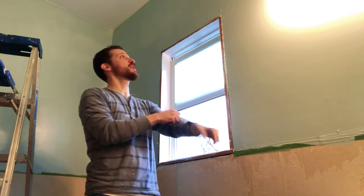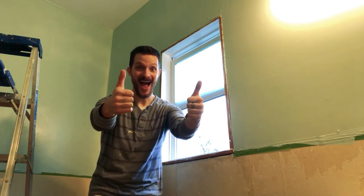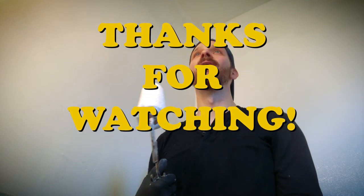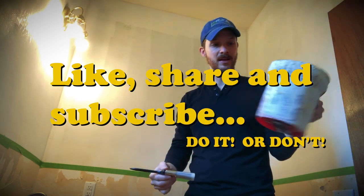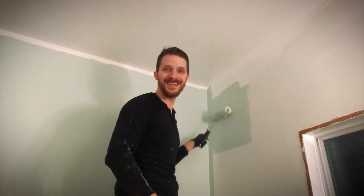All right everybody, our paint job is done. I think it turned out great — I'm very happy with it. But this bathroom project has only just begun, so stay tuned. Painting is fun!